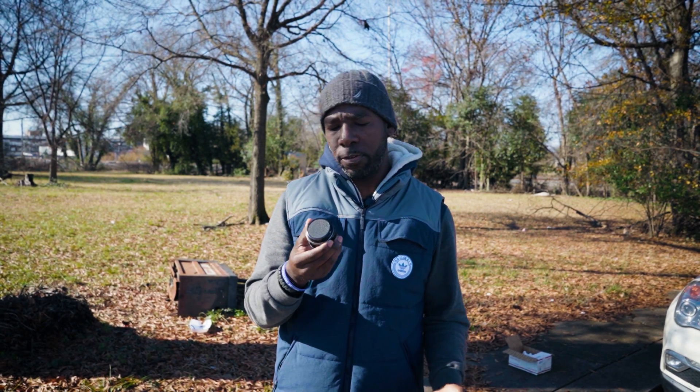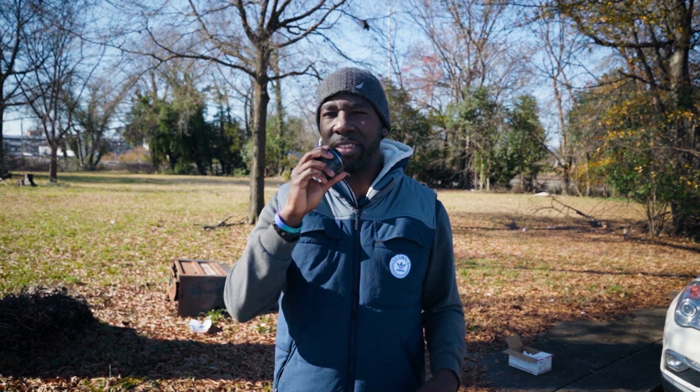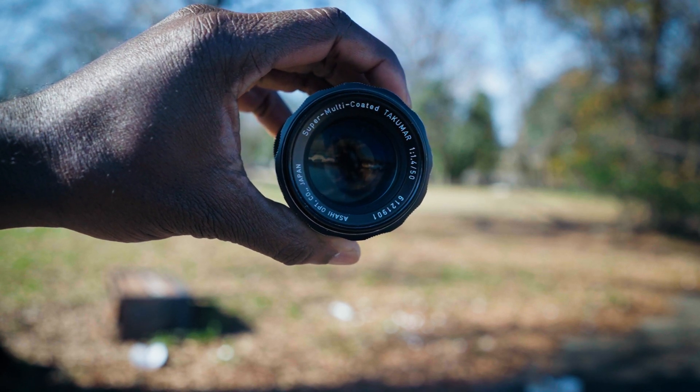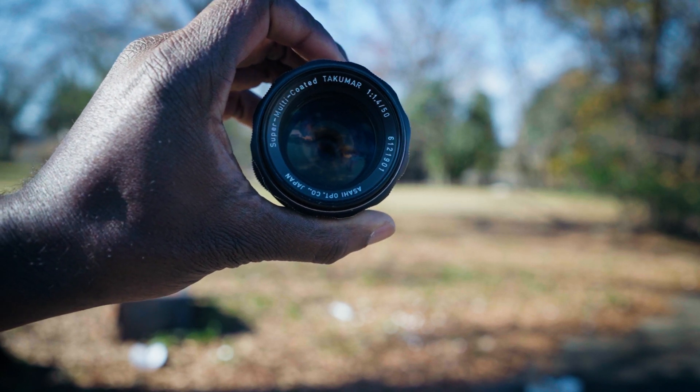I'm going to try and see if we can do that today, because I have this lens right here. I bought it off Facebook Marketplace for around $35 to $40, and we're going to see if we can make good quality content with this cheap lens, because I feel as though sometimes less is more than enough. The lens I'll be using today is a vintage SLR lens — the Takumar 50mm lens.